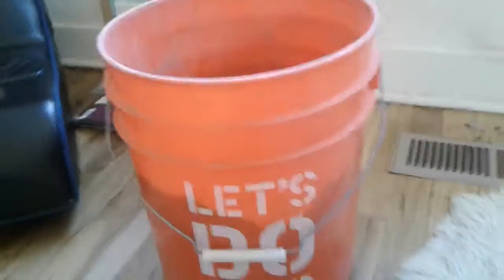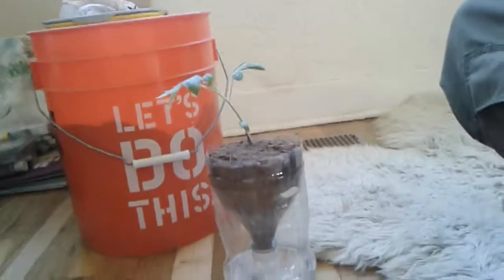Once again, this is Dan the Glassman, and this is transplanting into a 2-liter bottle system. You're watching Back to Nature. Thanks for watching — be sure to like and subscribe.